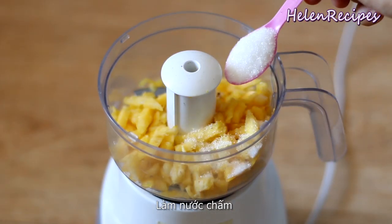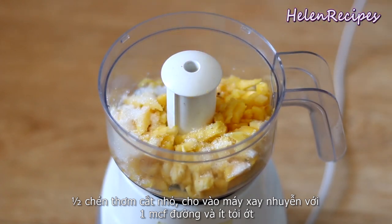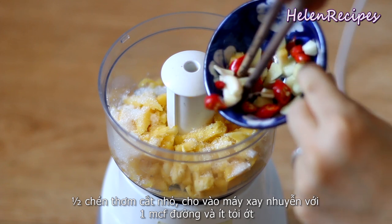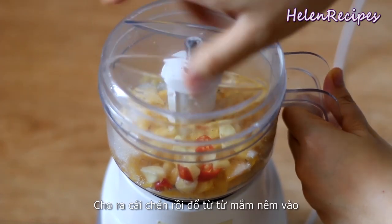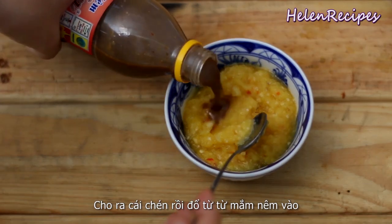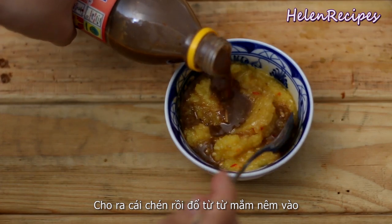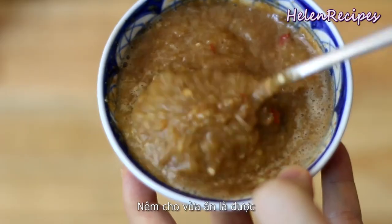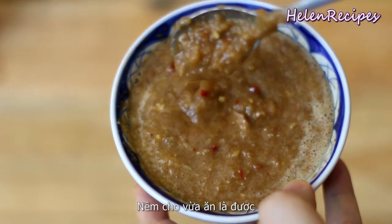To make the dipping sauce, you're gonna need half a cup of pineapple, finely chopped. Add it into a food processor together with a teaspoon of sugar, some garlic and chilies, and process into a fine paste. Then transfer to a serving bowl and add anchovies sauce or mắm nêm gradually. Keep tasting until you reach the perfect balance between sweet, sour, and savory.